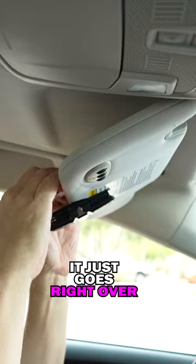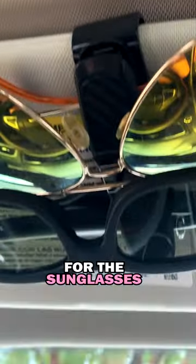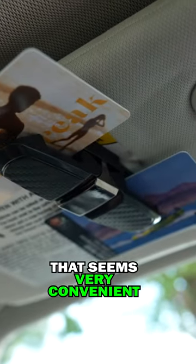It seems pretty simple. It just goes right over the visor here, and that's what we got for the sunglasses. They seem pretty sturdy and relatively easy to get out of there as well. I like the cards there — that seems very convenient. It's a pretty simple design, but it does work.